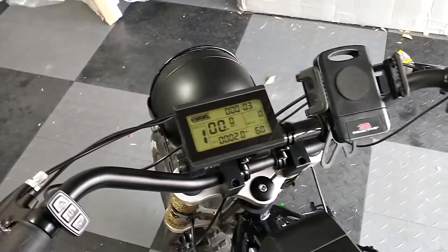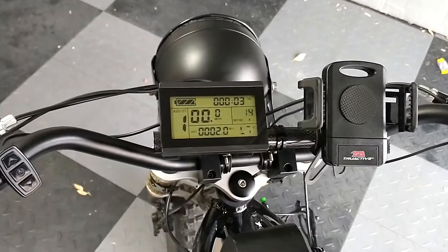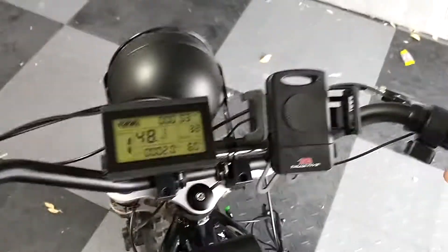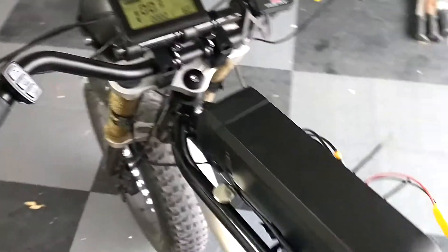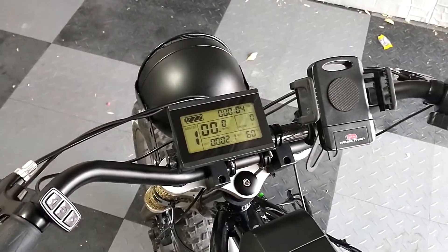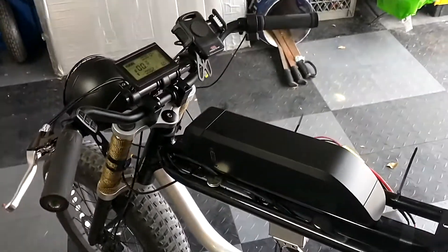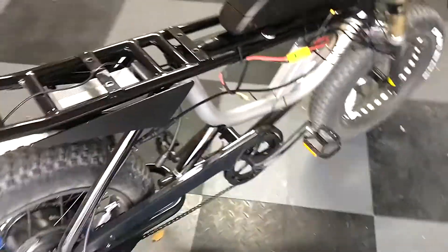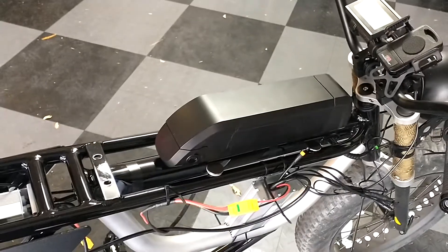So controller, throttle, PAS sensor, some cables, and a new display — ran about $220-230 for everything. As you can see when I hit the throttle, it's right up to about 28.8 mph. That feels like the limit due to the battery voltage. Fresh off the charger it does about 29.2, but as soon as it drops just a little I get 28 and then progressively slower from there.